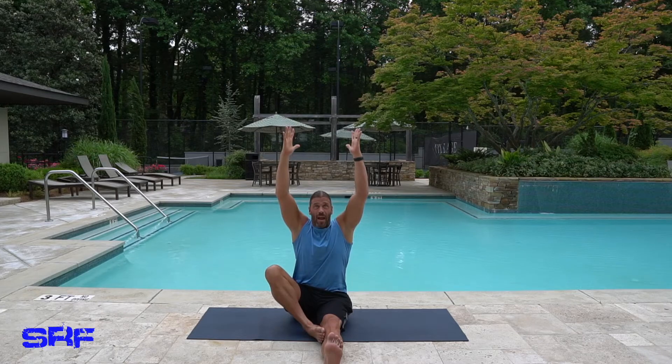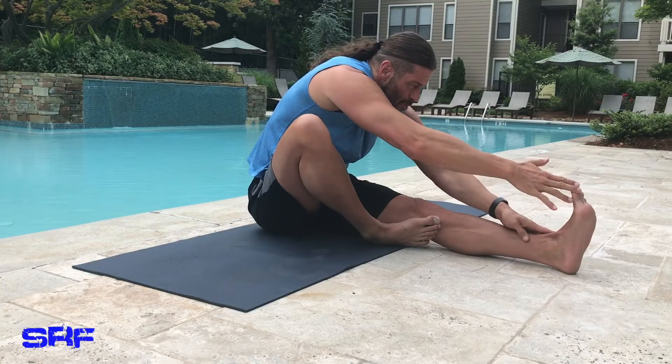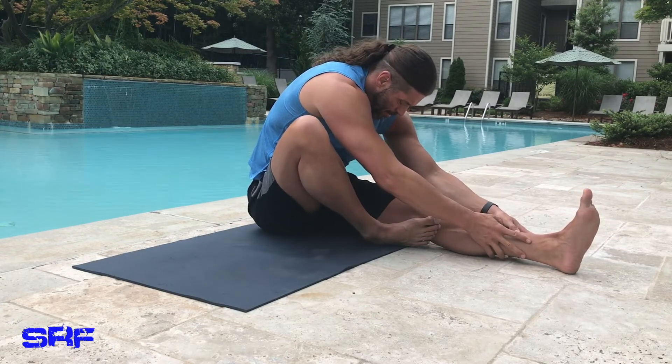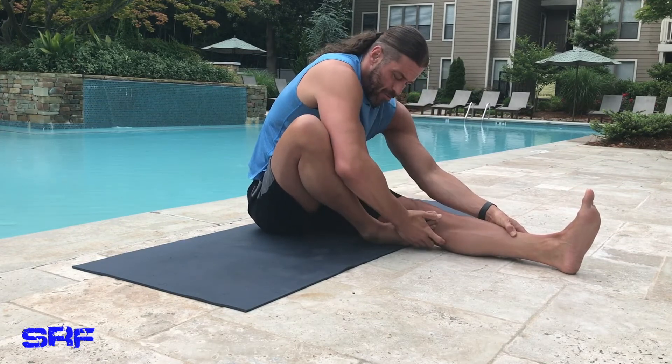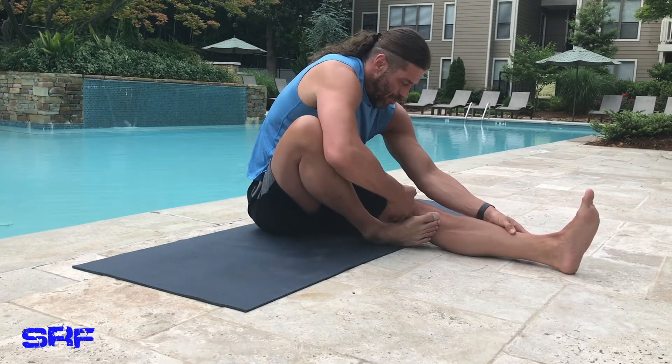I'm going to inhale up and exhale fold forward. Don't try to pull on your toes — see I'm not quite at my toes, I'm about right here. I'm going to drop my head and make sure that foot is planted into the side of my quadricep.